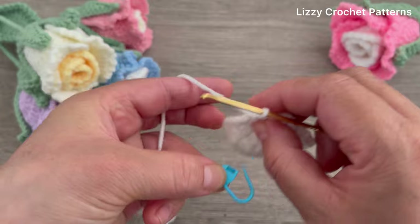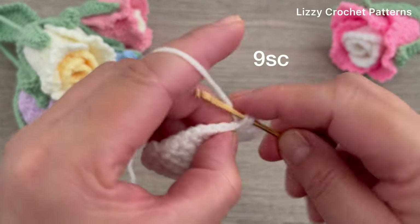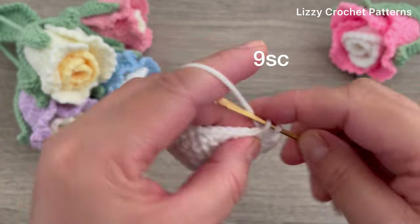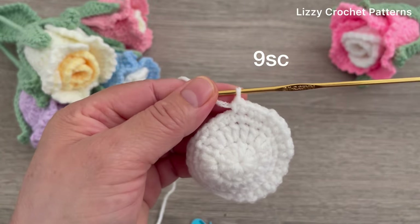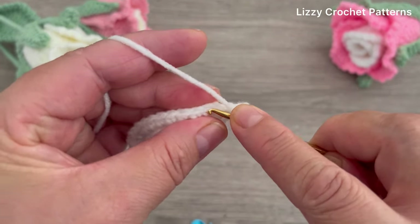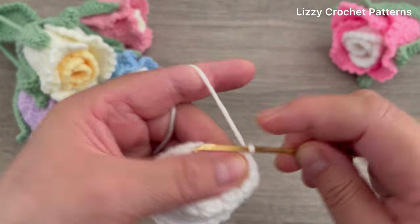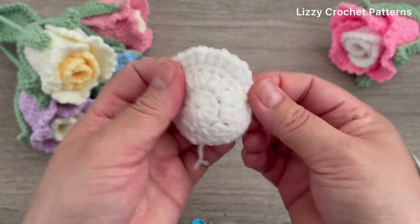Remove the marker, then finish making one single crochet in the last nine stitches. Slip stitch to join, one chain, and we are done. We need three of these small petals.